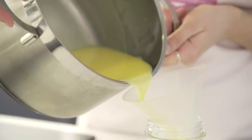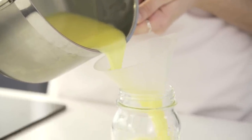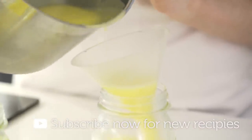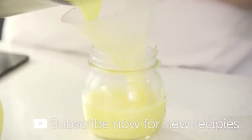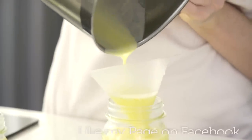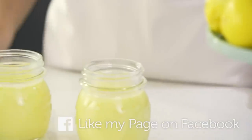You then want to evenly divide that between your chosen clean containers. Let them cool at room temperature before covering with some cling film and placing them in the fridge to chill for at least three hours, or preferably 24 hours.